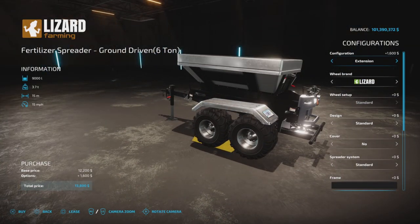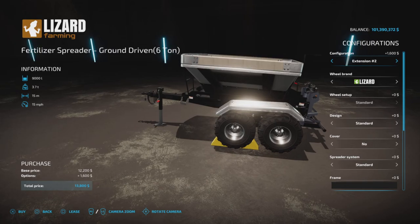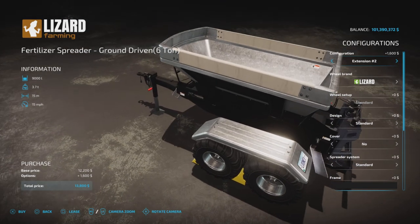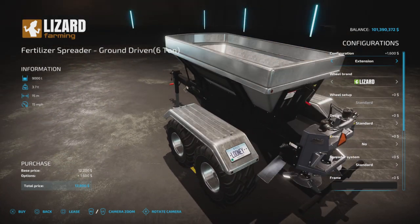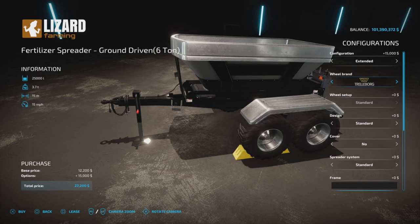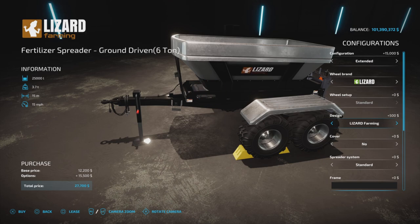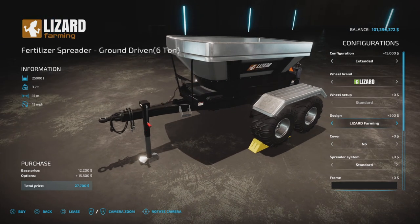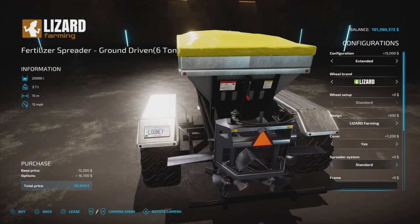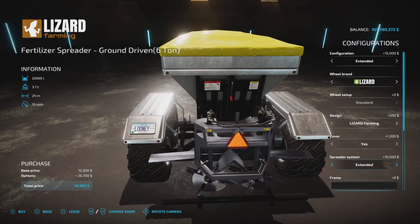I don't think anything's changed with configuration. We have an extension from 6,000 to 9,000 liters. Extension two is a wood siding instead of metal. And then you have the Unreal extension of 25,000 liters. Wheels are like so. Design: standard or Lizard Farming — you can have the Lizard Farming sticker on there if you like. Cover: yes or no. Spreader system: standard at 15 meters, or extended at 24 meters.